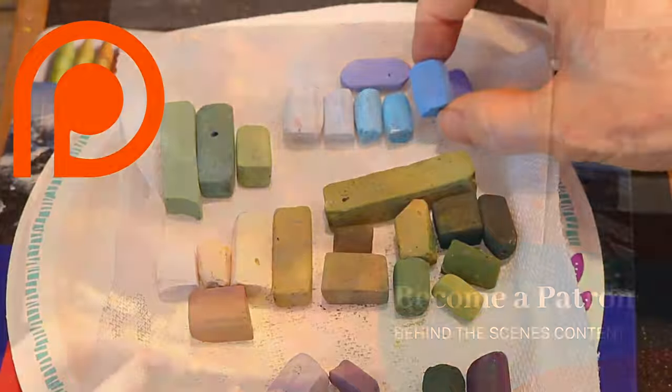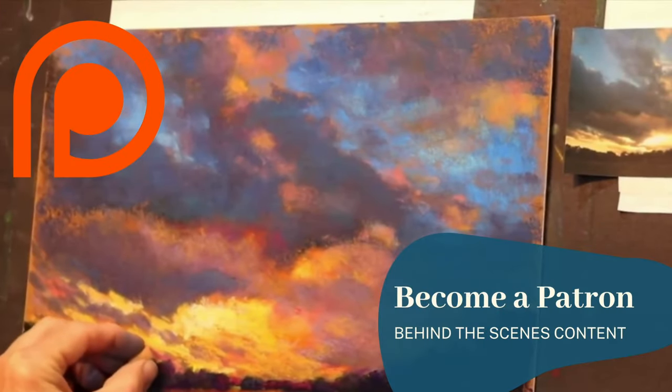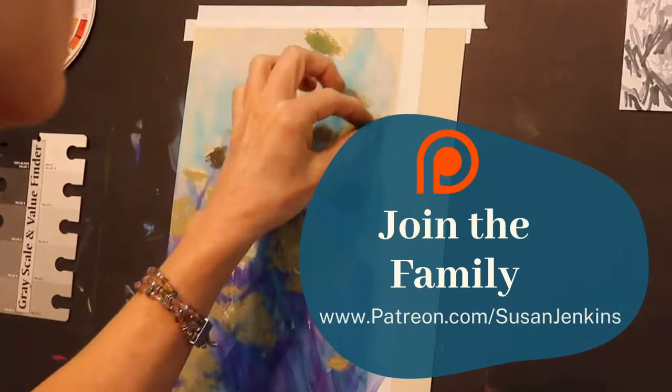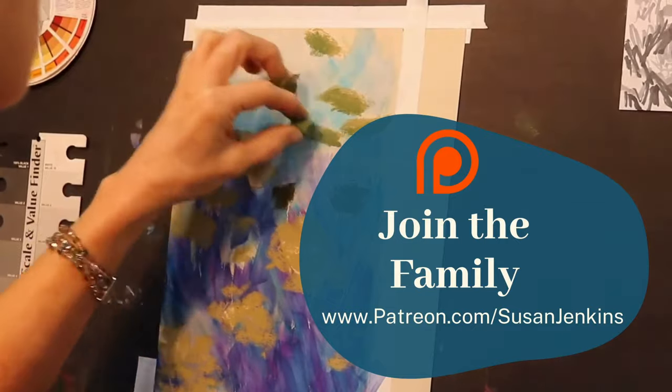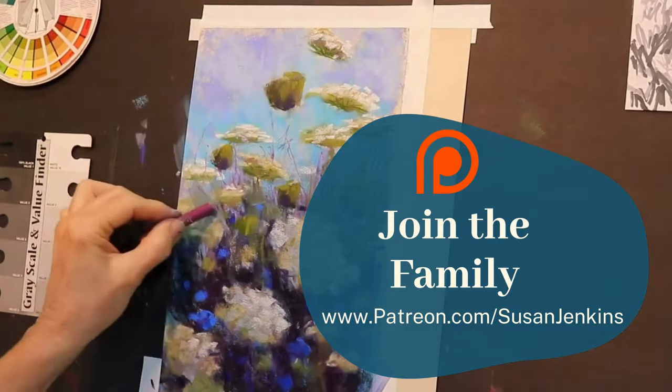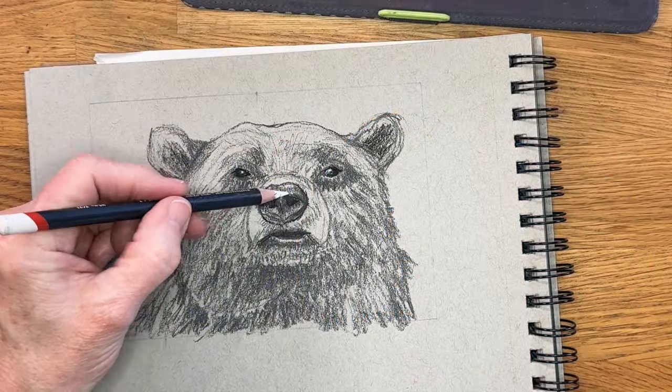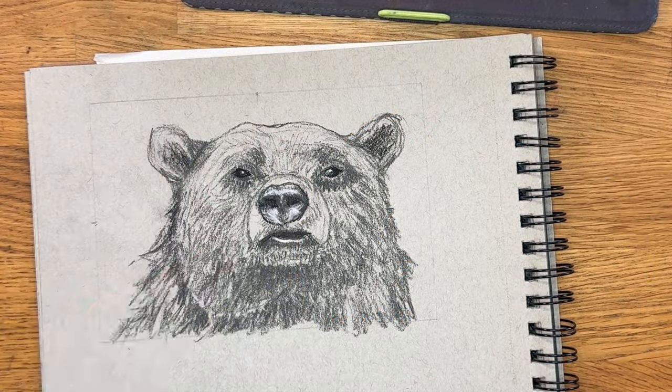I'll be speeding it up, but I do have a full version on my Patreon page that has extra content — some supplemental information and images for my patrons. So if you'd like to become a patron, it's real easy — it's only $5 a month, you can cancel at any time, and it's a great group of artists.